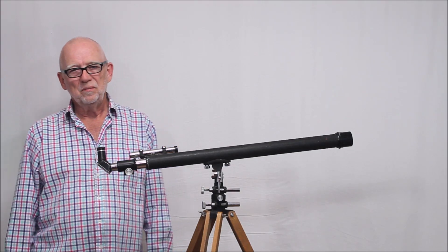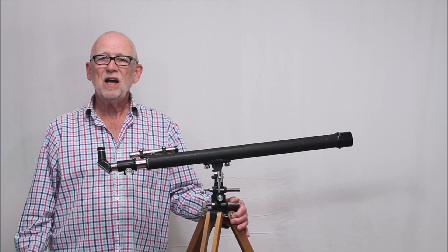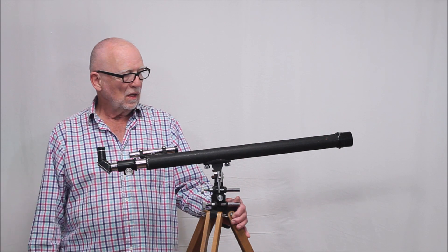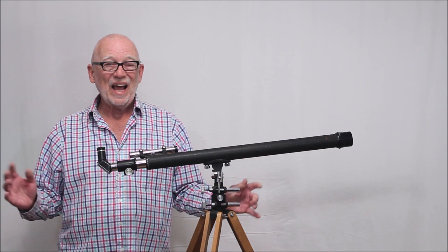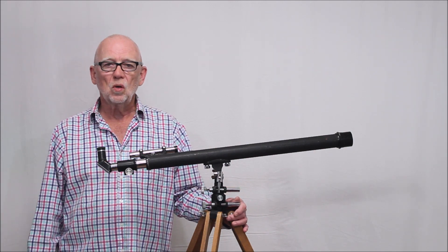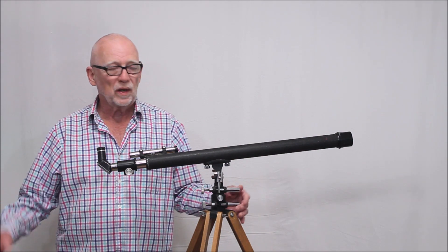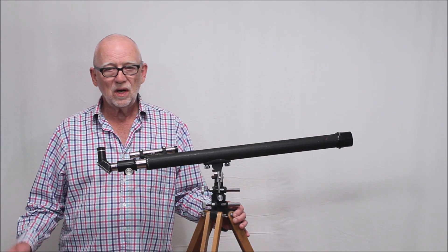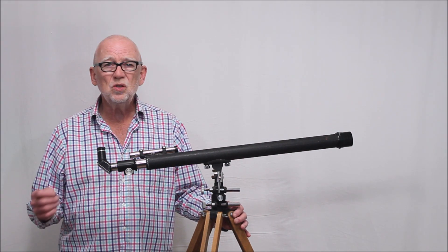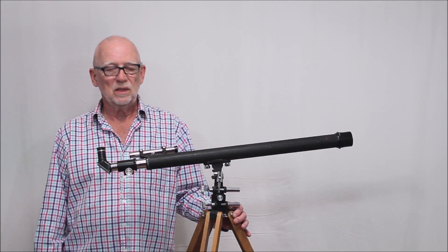Hi, my name is Dave. Today we're going to look at an SPI model 523 telescope from the early 1950s. This is a 40 millimeter aperture, 800 millimeter focal length telescope. Very unusual because it's got such a long focal ratio — that's F20. So it's really rare, very unusual, and quite uncommon. You don't see too many of these around, and I think there's a good reason why. I'll discuss that a little bit later.